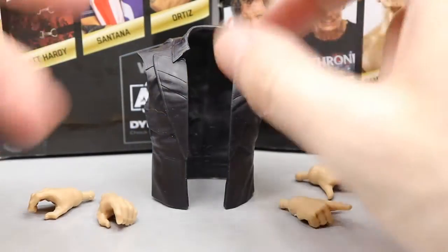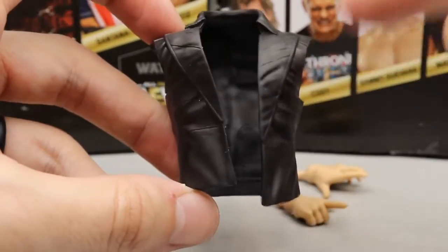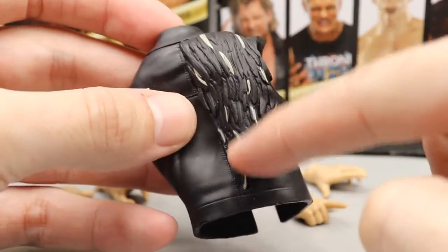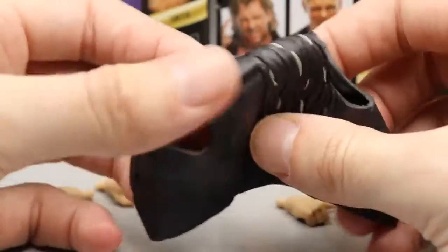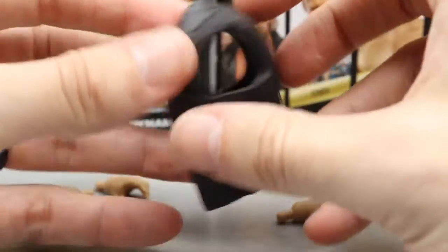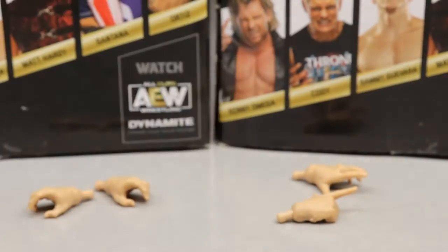Getting into Kenny Omega's accessories — starting with his entrance vest. This is our second Kenny Omega Unrivaled figure to come with entrance gear. It's a vest instead of the long entrance gear from Series 1, in a nice black color with good sculpting. One shoulder has a wing dripping down for the One Winged Angel, with detailed feathering in black and light gray. It's a softer pliable rubber so it comes off the figure easily without hindering articulation — a really nice accessory.